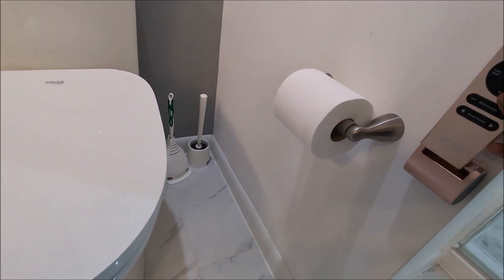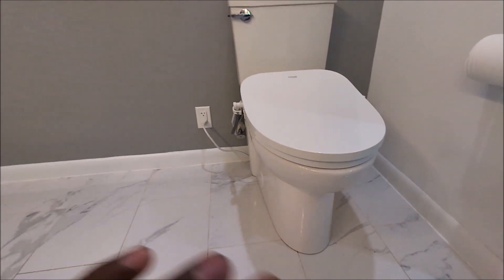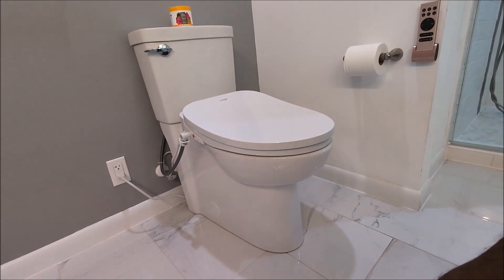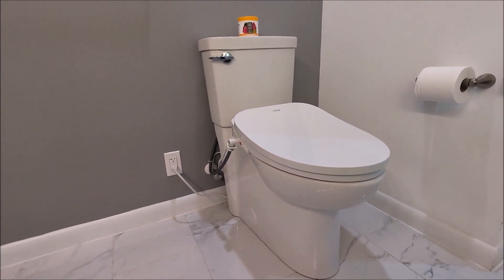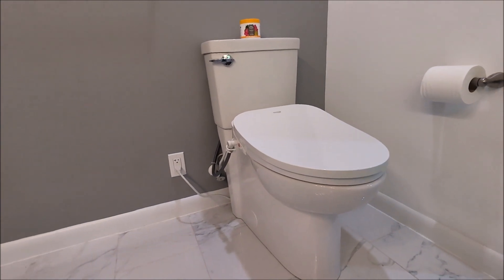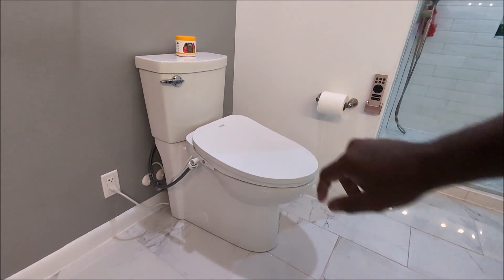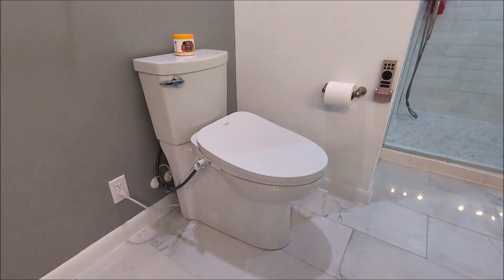So there you have it — those are all the awesome features the Econova bidet comes with. I'm really liking it and I'm going to permanently leave it installed. I'll leave the discount code in the description so you can get a discount when you purchase. Let me know how you feel about this video, and if you purchase the product, share your experience in the comments. Follow the channel and give it a like — it's a long video but for a big investment in your comfort, it's worth the research.